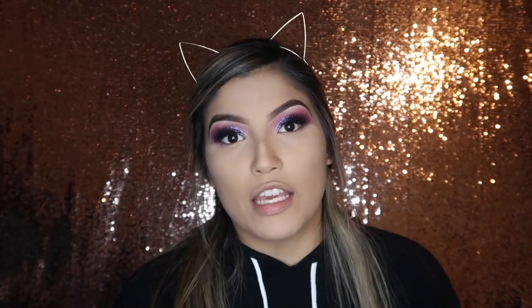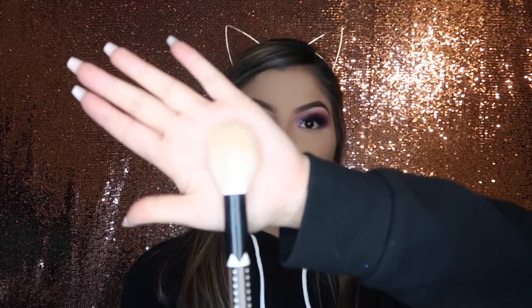Going in with the Too Faced Chocolate Soleil Bronzer in the shade Medium Deep. I'm going to take a Sonia Kashuk fluffy brush to apply this.